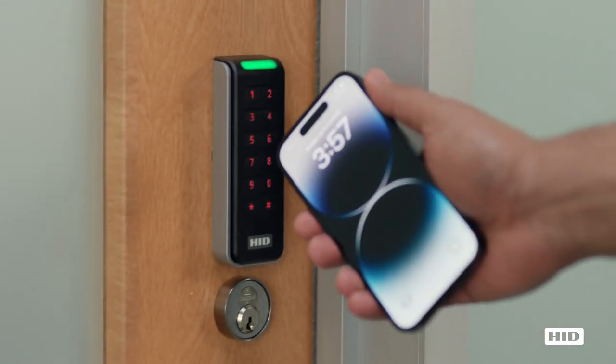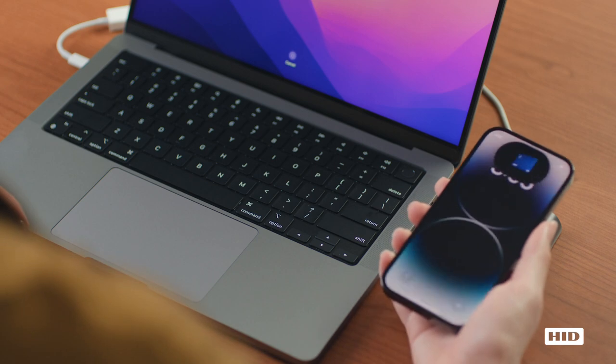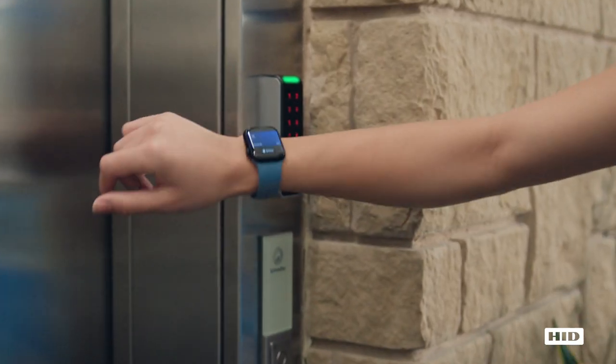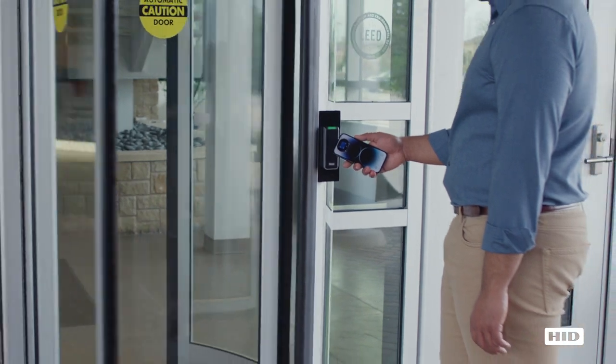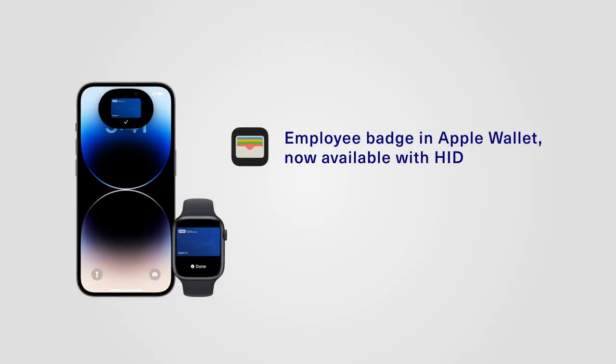To learn more about Employee Badge in Apple Wallet and how your organization can provide secure, convenient access to offices, elevators, printers, and more using just an iPhone or Apple Watch, visit HIDGlobal.com.